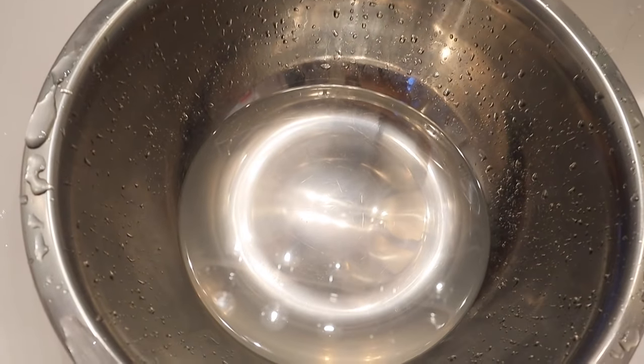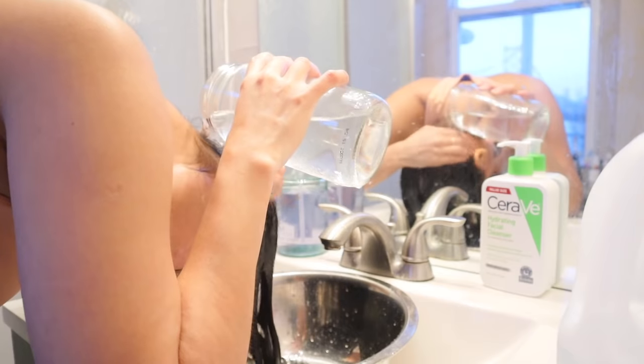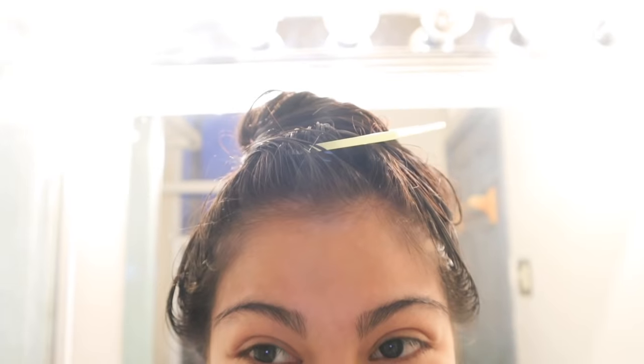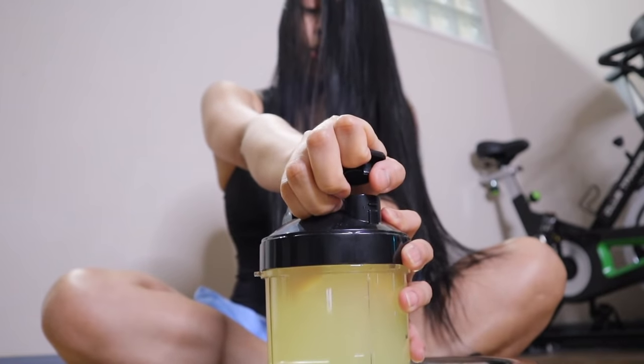This is how clear the water is at the end of my water rinse. I am around the house all the time and this is the hairstyle my husband is seeing every single day, and I keep asking him, 'Do you like it?'